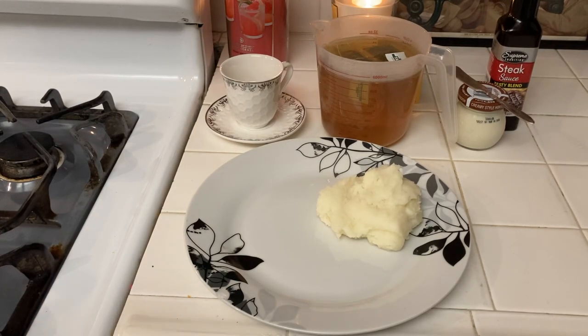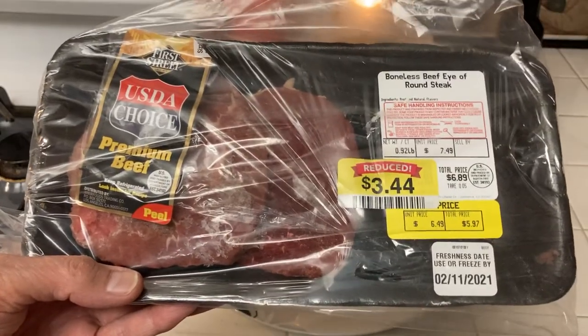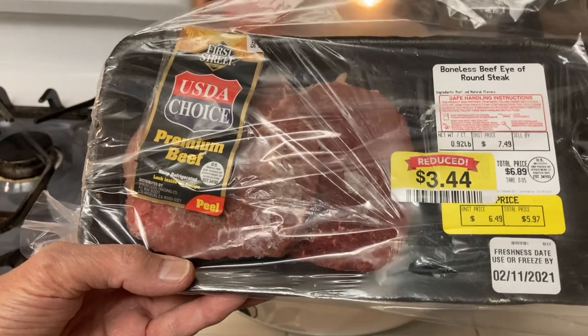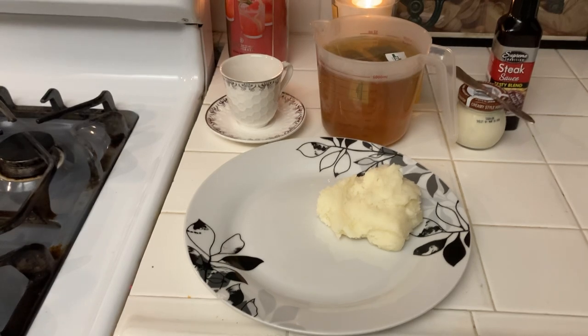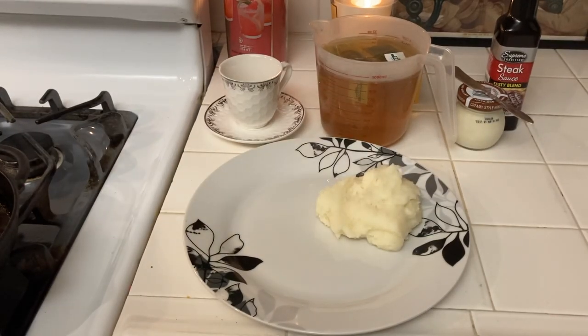I bought these little steaks marked down — $3.44 for four, so each one was about 80 or 90 cents. I wanted to cook my steaks without any fat so that I don't have to be reducing any longer than absolutely necessary, because I despise this kind of diet.